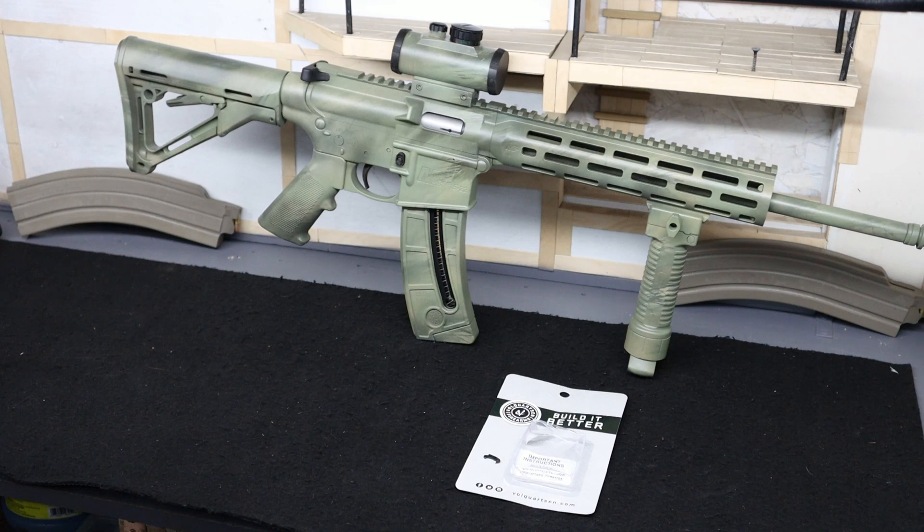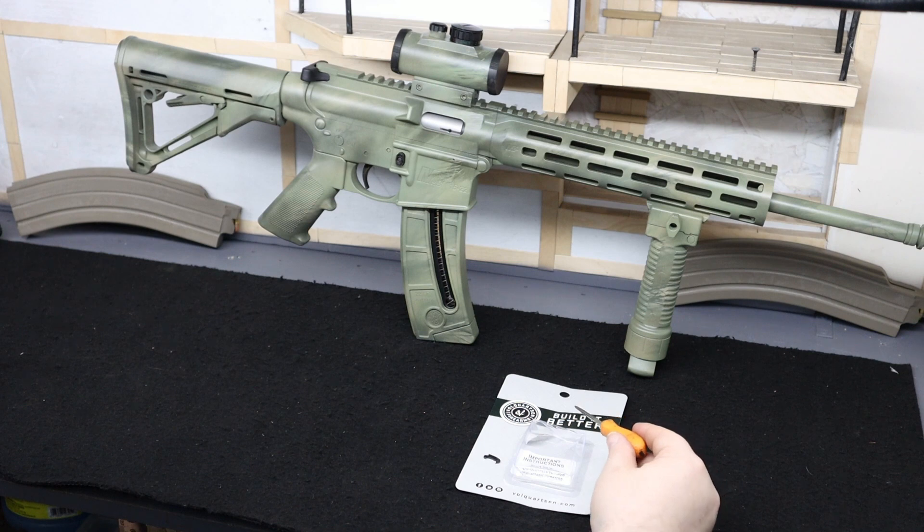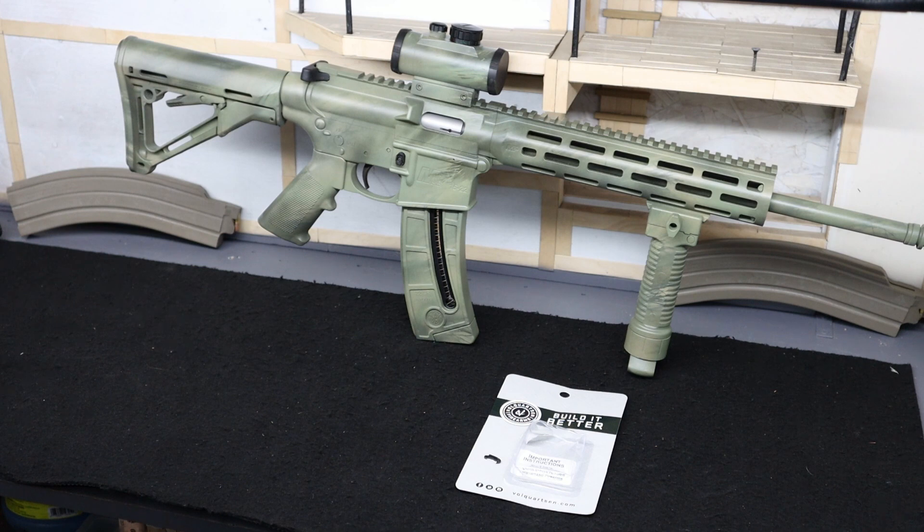Definitely make sure you check out Volquartsen Firearms — they are a great company making quality parts with fast shipping. Check out the info section for all the information. Make sure you hit that like button, it really helps out the channel. Subscribe if you haven't, and I'll see you on the next one.